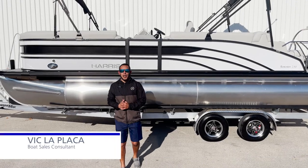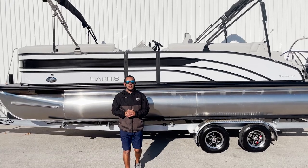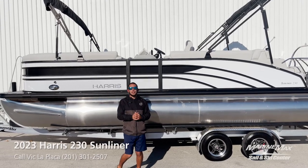Hey everybody, it's me Vic LaCocca here with MarineMax in San Antonio, Texas. Today we're going to take a look at this all-new 2023 Harris 230 Sun lineup.